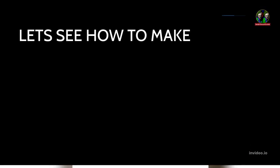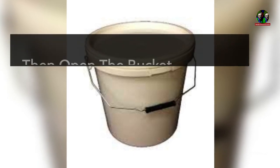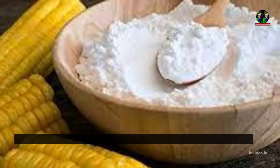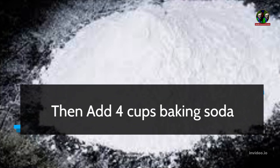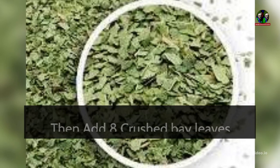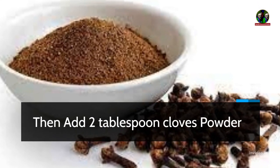Let's see how to make it. Take a mini bucket with lid, then open the bucket. Add 1 cup cornstarch, then add 4 cups baking soda, then add 8 crushed bay leaves, then add 2 tbsp cloves powder.